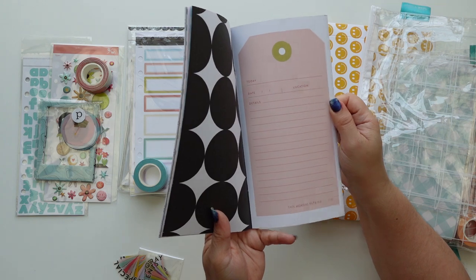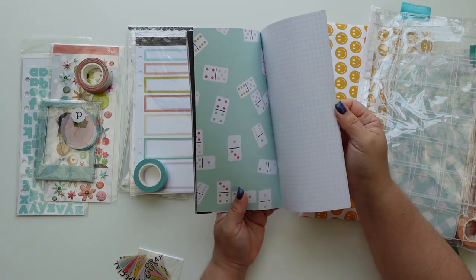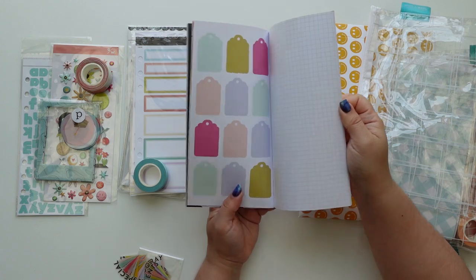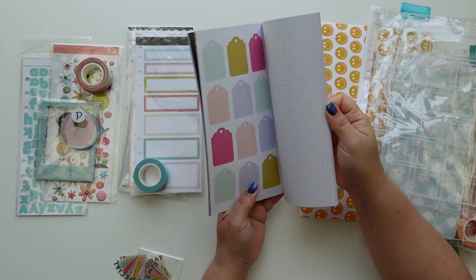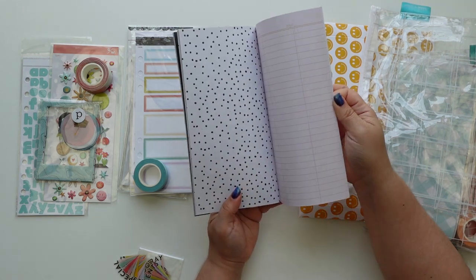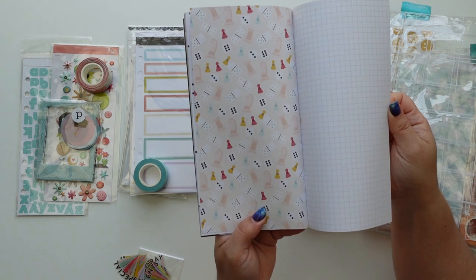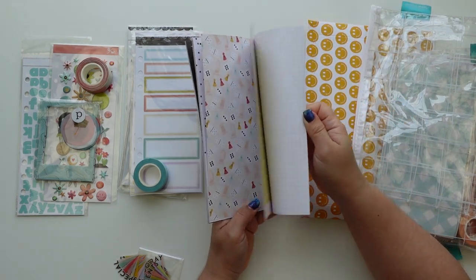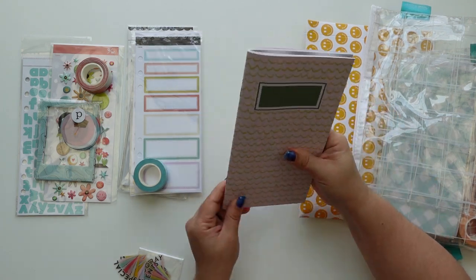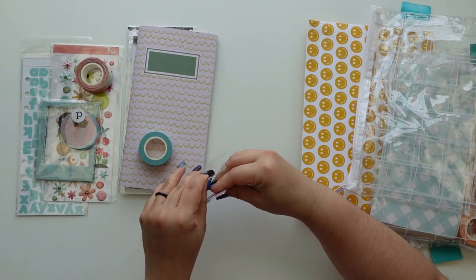I love this page. 'A little something sweet' - super cute. I love a notebook or library card page. This one is for games, which I love - board games. And then there are notes pages.